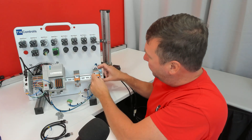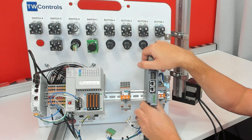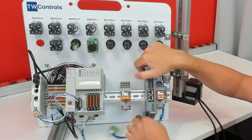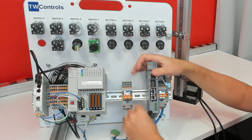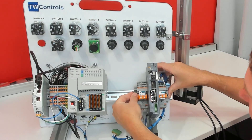Snap it on. Then take the motion controller, slide down the DIN rail clip, put it on, and push the clip back up. Slide this relay back over and reinstall the end cap.